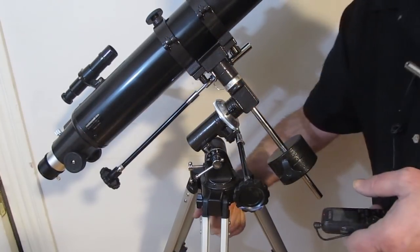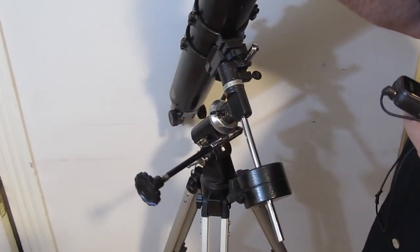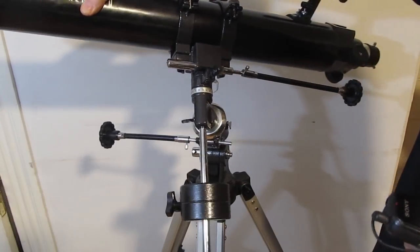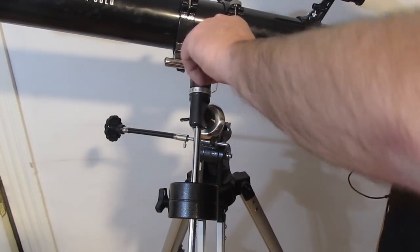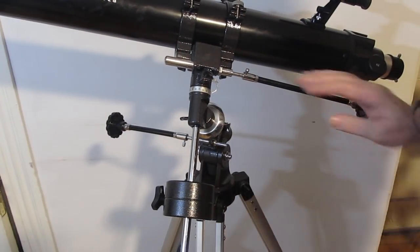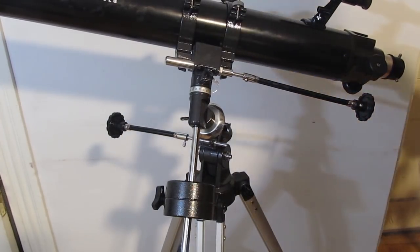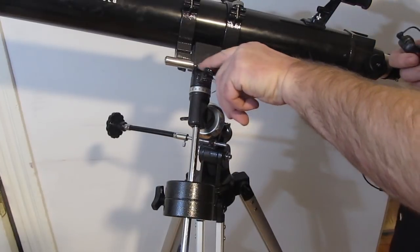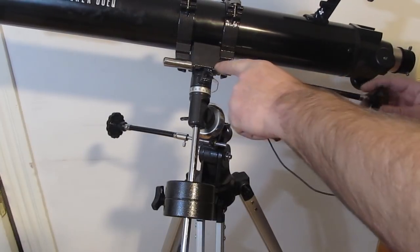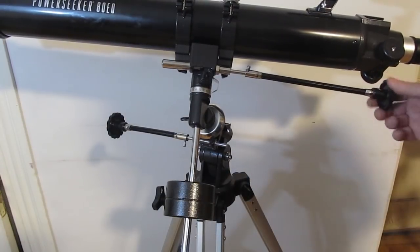Let's rotate the telescope to see the other knob — this one is kind of a special case. Some telescopes have this too: if you lock this axis, you can still use your fine adjustment knob. But here's what trips people up: that knob will actually bottom out — it'll hit the end of its travel. We'll get to the end and then it'll stop; it won't turn anymore. So people say it doesn't work.